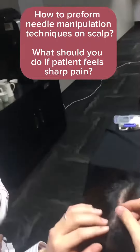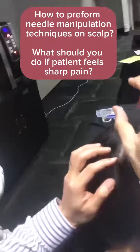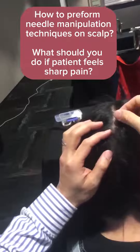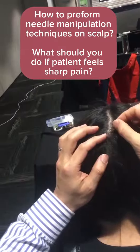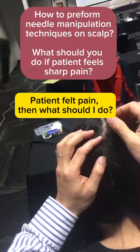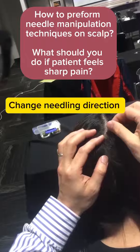For this one I did a very big movement, but here we can do a small movement. The patient finds it painful — they don't like it at all. It looks quite painful.